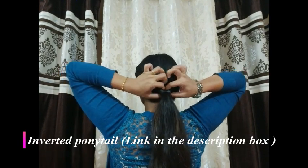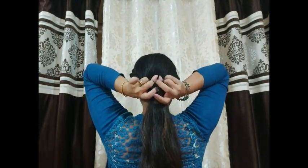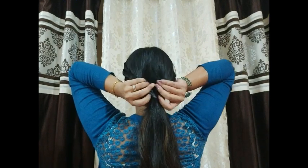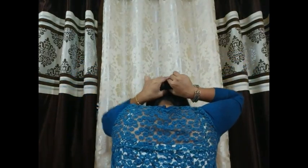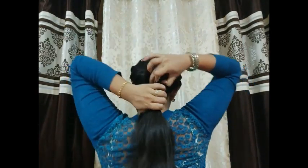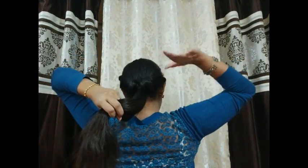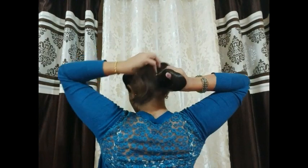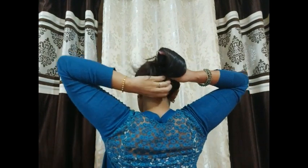I have already taught you the inverted ponytail. In the hollow section here, in between this pony, I'm going to flip all my hair through it. I've made it a little loose. Now I'm going to fold it under and put it under — remove it from the bottom.